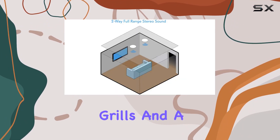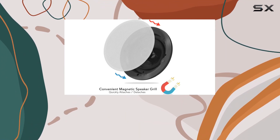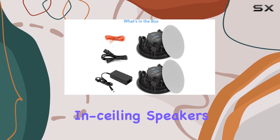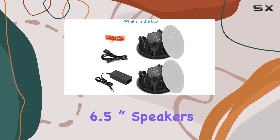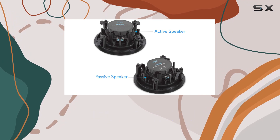In the box you'll find two 6.5-inch speakers, two magnetic speaker grills, and a cutout template for hassle-free installation. If you're in the market for reliable in-wall and ceiling speakers, the Pyle dual 6.5-inch speakers might just be what you need.